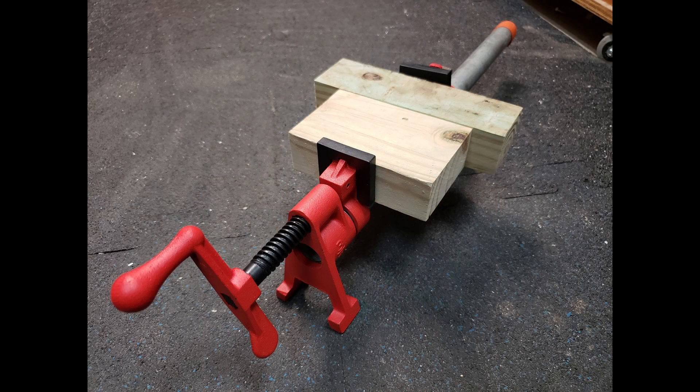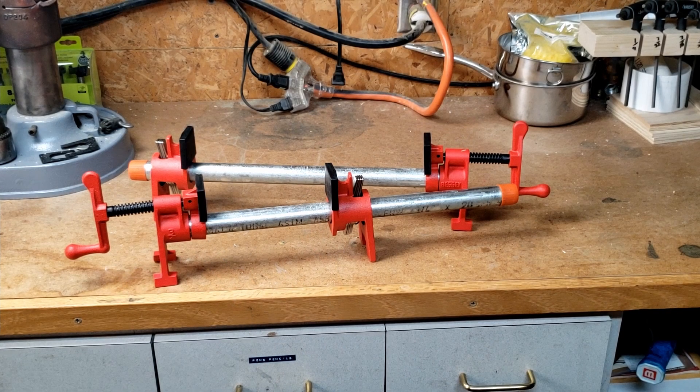I bet you never thought pipe clamps could be so exciting. But wait, there's more. How do pipe clamps offer a good cost benefit? It is related to the clamping pressure of pipe clamps — for their cost, they offer the highest clamping force per dollar available.